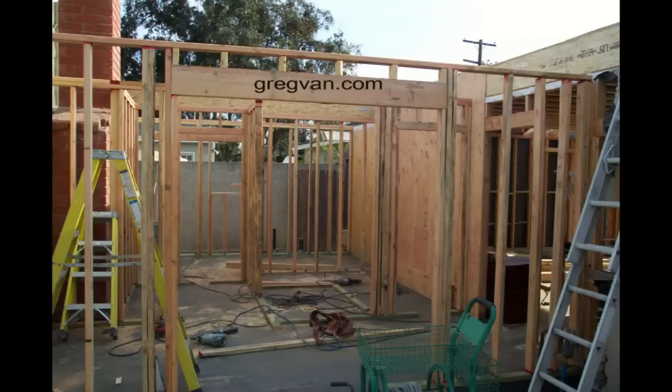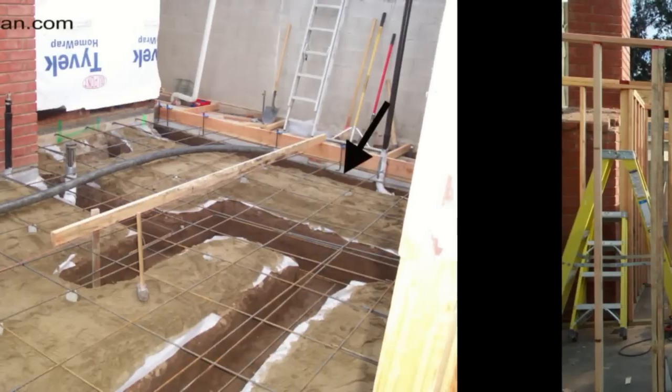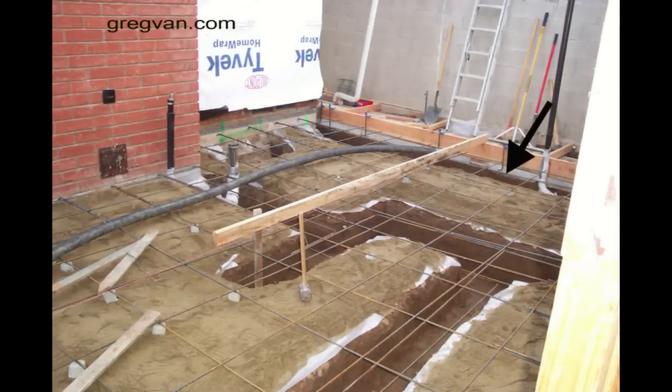A few days ago I got a request for this video, and I hope that it helps. I'm going to try and make a few more videos on load-bearing and non-bearing walls to see if I can make sense out of it to everyone. Realistically, you're going to start with a concrete foundation.